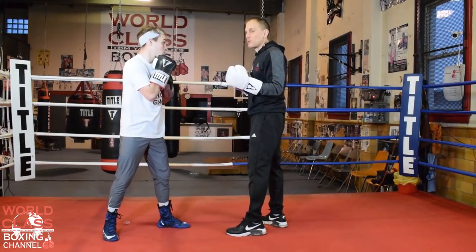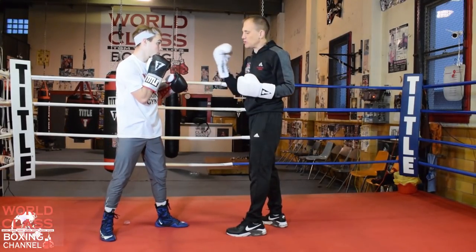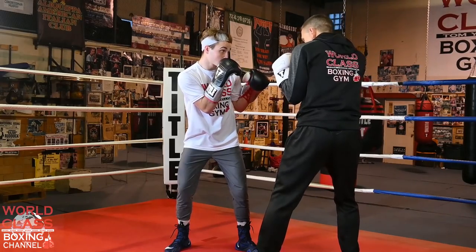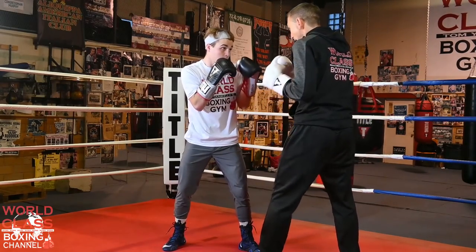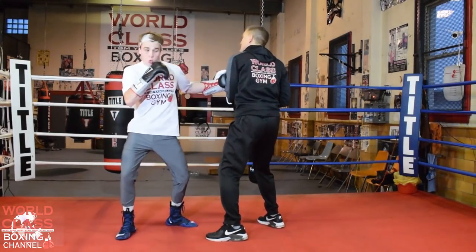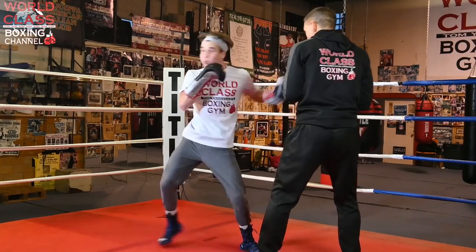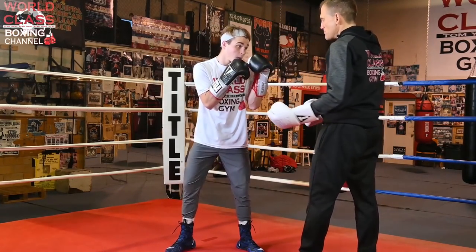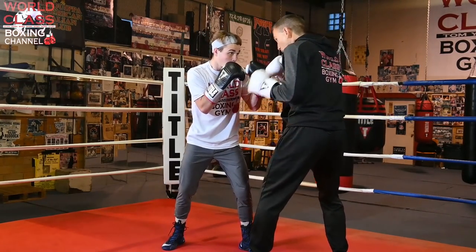If I throw that hook for real and he rolls with it and comes back with his own hook, I'm going to miss the hook and he's going to bring me into a tremendous left hook of his own. It comes down to having that balance and leverage to pull that move off. He's taking that step back and then stepping back into it — stepping back with the right foot and then stepping back into the stance. Step back — boom — you feel the leverage on that. It's a very great move.